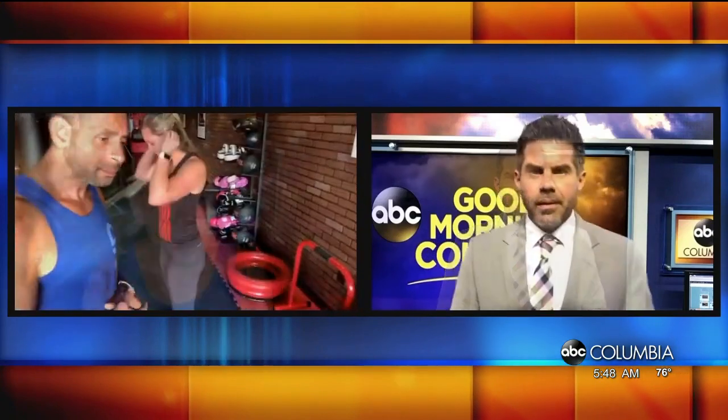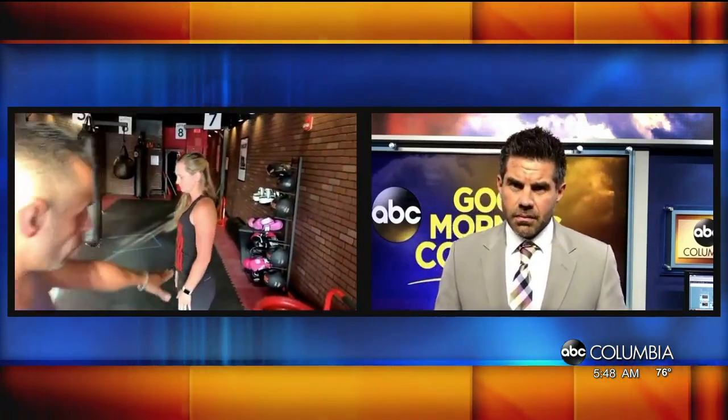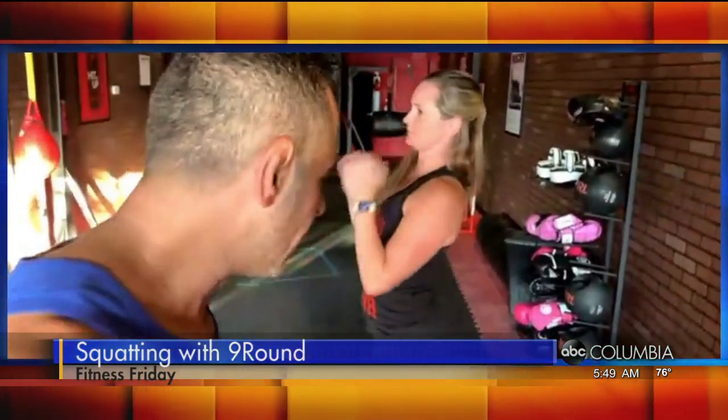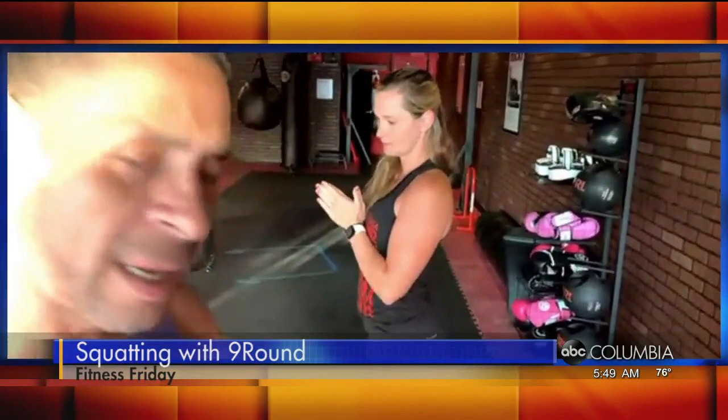We're going to go with a push-up and a squat. She's going to go with a regular squat. Notice, guys, her hip is going to stay towards the back, and she's going to go parallel to the ground. This is an advanced squat. Notice how the glute is back, and notice how she's stopping parallel to the ground at 90 degrees.